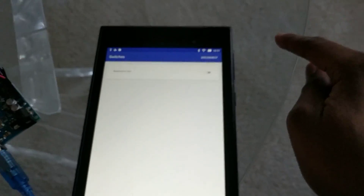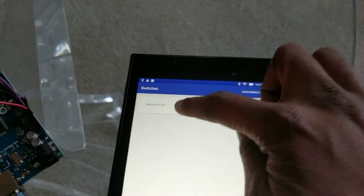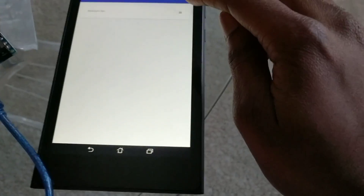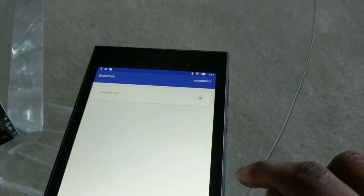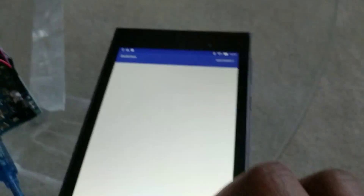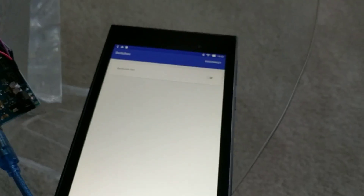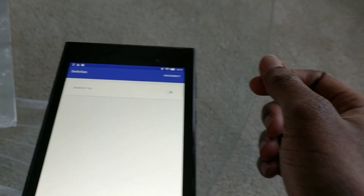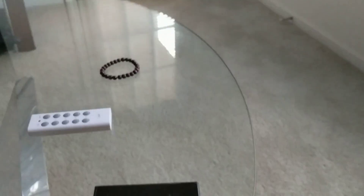Also, if I make a mistake while sniffing, I can delete the switch by simply swiping it away. And if I didn't mean to do that, there's a little — not a toast, a snackbar — so swipe it, undo it, and it comes back. Swipe, undo, comes back.